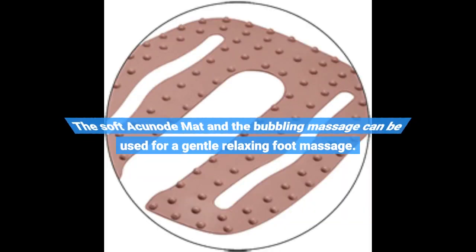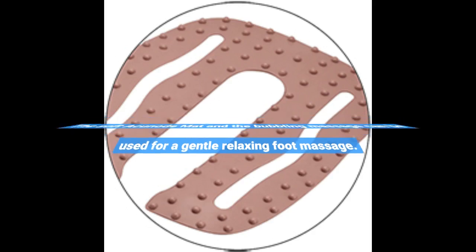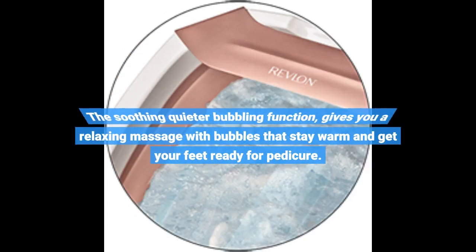The Soft Acunode Mat and the Bubbling Massage can be used for a gentle relaxing foot massage. The soothing quieter bubbling function gives you a relaxing massage with bubbles that stay warm and get your feet ready for pedicure.